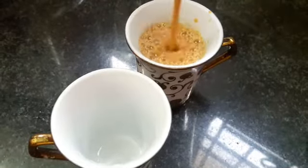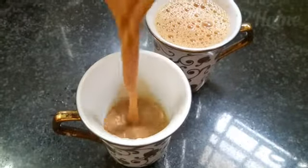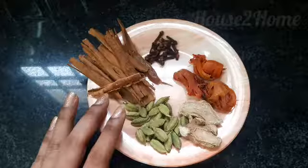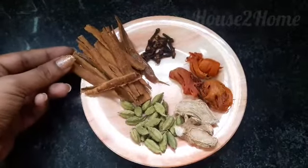Friends and welcome back to your channel House to Home. This episode is on masala tea — instant chai masala — which can be very easily prepared at home.